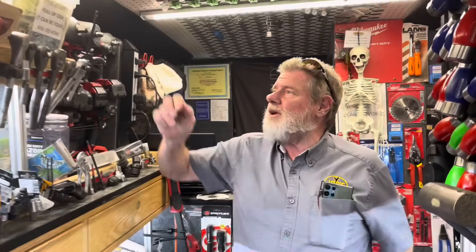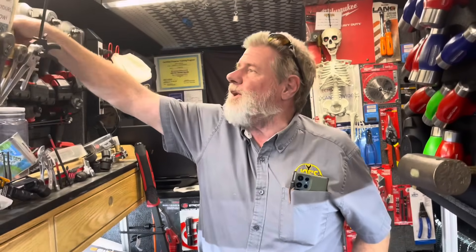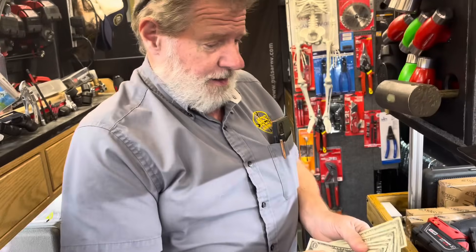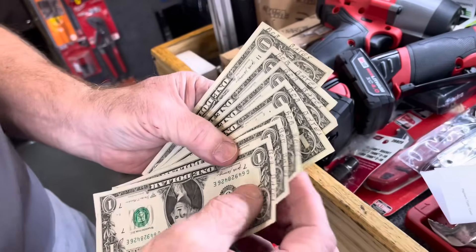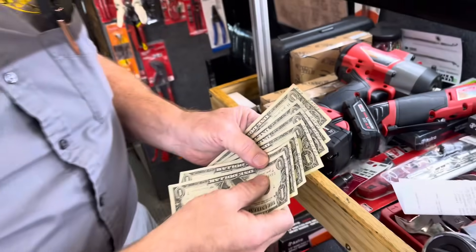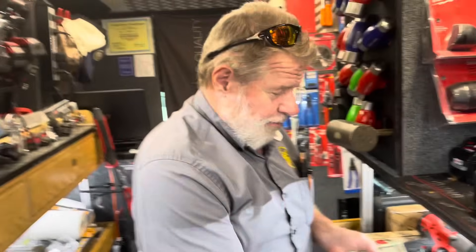Hey guys, how you doing? I hope you had a great day, great weekend. I know I did — it was busy, busy, busy. Look at this, we got Bob Bates here. There's three, six, seven. We're rolling!